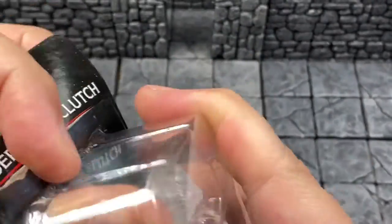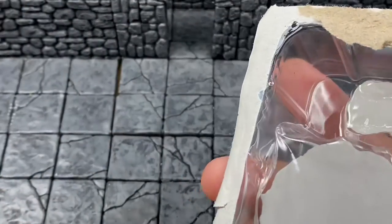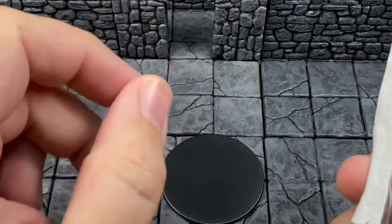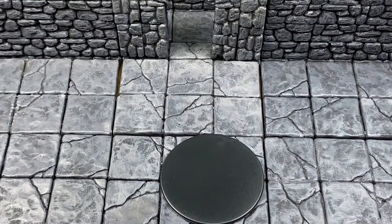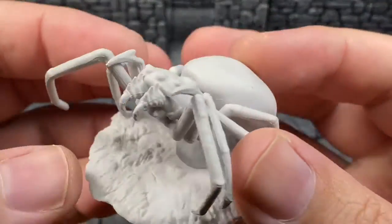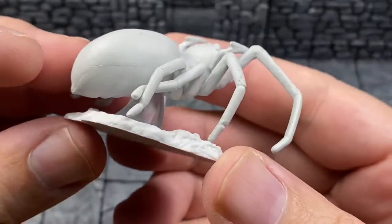Let's open this up and see what we got going on here. We got the base — it just fell out. That is okay. It looks like it is a 2-inch by 2-inch base, also known as 48 by 48 millimeters. Let's pop this boy out — and we got a really, really bulbous looking spider.